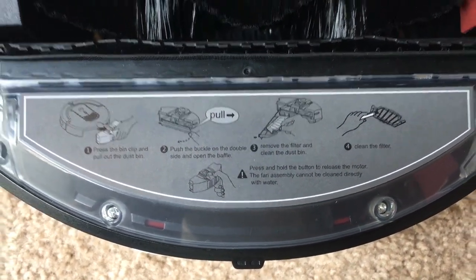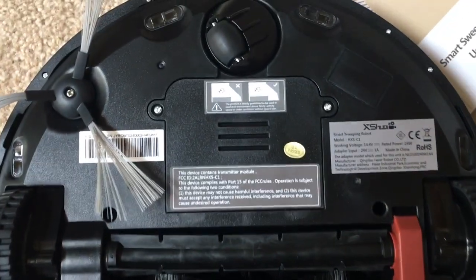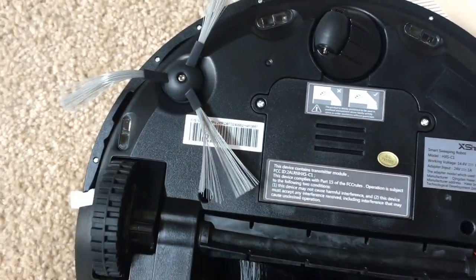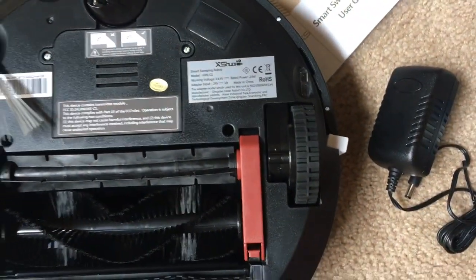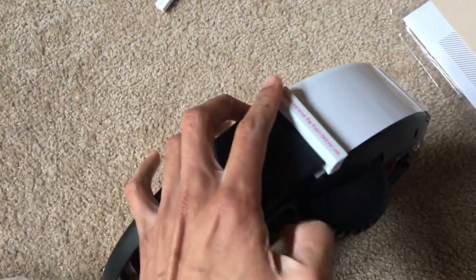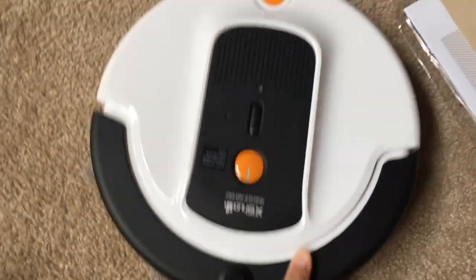Here's your dustbin where you can remove it to empty out all the dirt and debris. There's one side sweeper and a little turning wheel for the robot. There are also two extra side brushes in the packaging. In the middle there's a rubber brush and a bristle brush, both removable — I'll show that toward the end of the video.